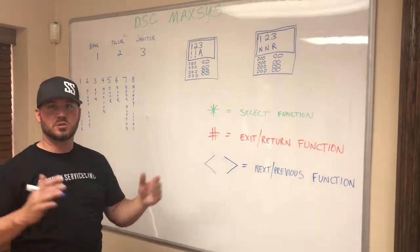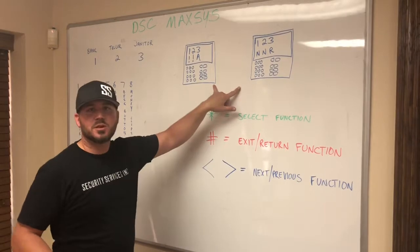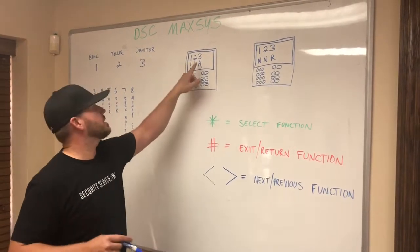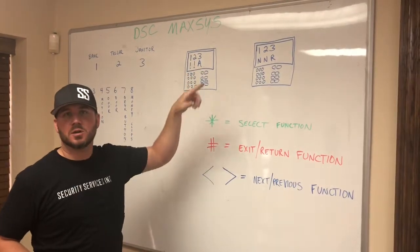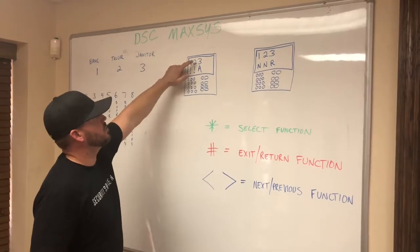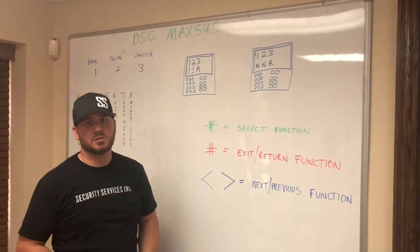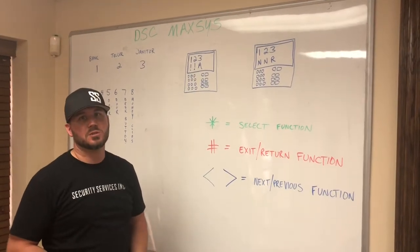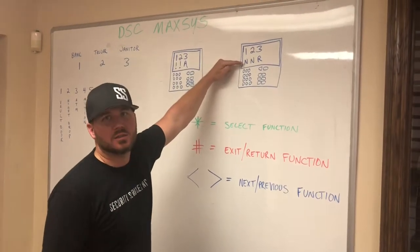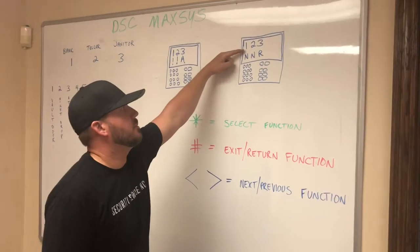On the keypad, the most important thing when arming, disarming, or doing anything with an alarm system is to read the keypad. The screen tells you what's going on. The different partitions — one, two, three — are shown, and underneath those partitions it tells you what the system is doing. There are different things it will say.